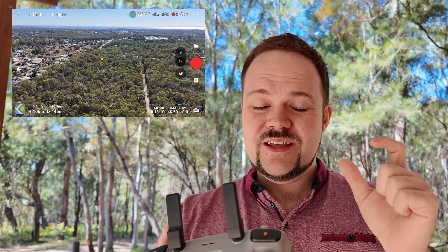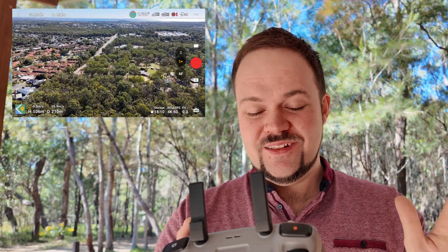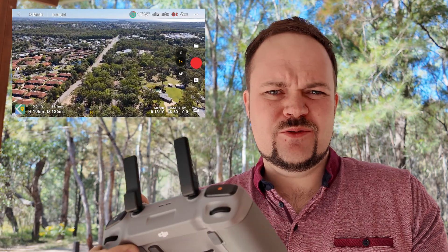It was great. There was definitely a little bit of delay just before it switches to 4G — it's a little bit awkward, a little bit fiddly — but then straight when it switches across, it's unbelievable. It's just reliable, consistent, and it feels like you're just flying it normally with the remote controller.